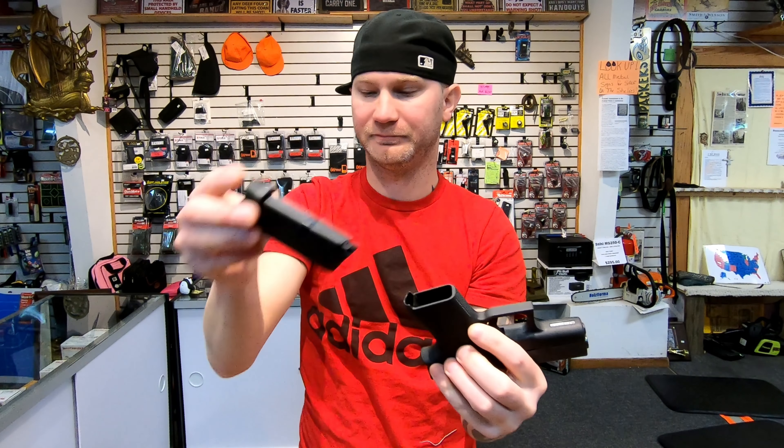Your Shield — you're going to get an extended 8-round magazine, which will hold your pinky, and then a flush-mount 7-round, which doesn't hold your pinky, but it does shorten the overall length.